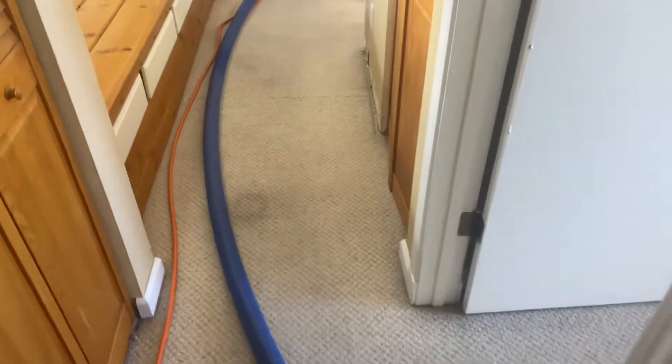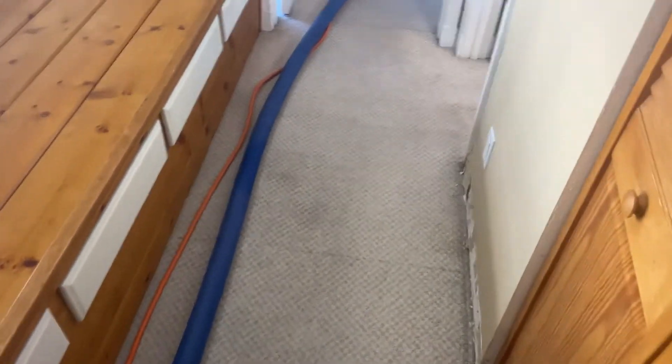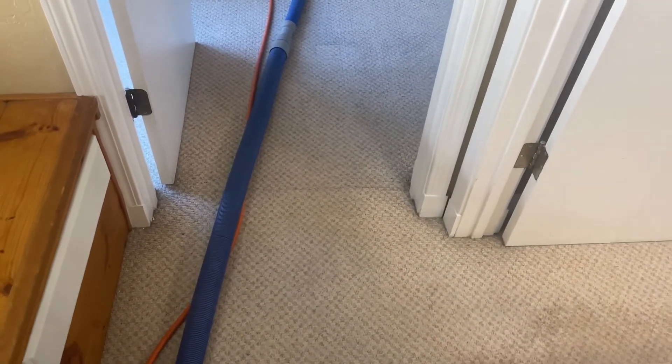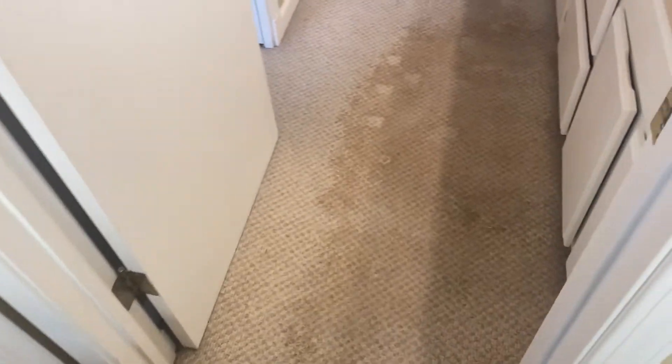Hey everyone, Mike here for Ranty's Steam Carpet Cleaning. We got another video for you. We're out in the field doing some carpet cleaning. This is a vacant apartment and the tenants moved out. Now we got to get it clean for the next tenants. Let me show you in here what we got going on.